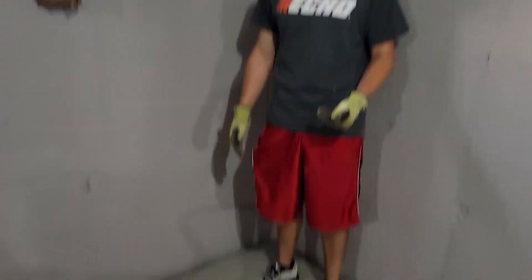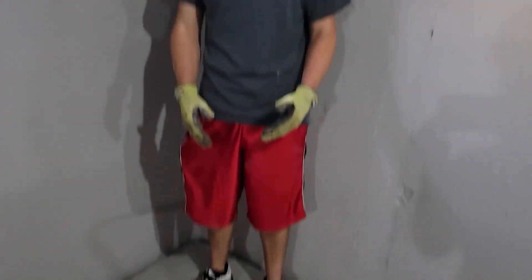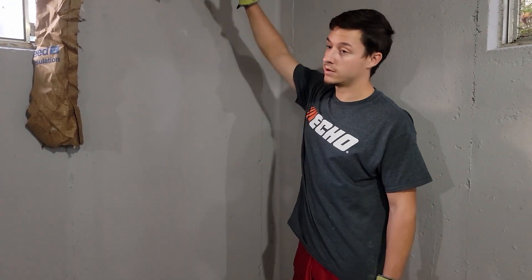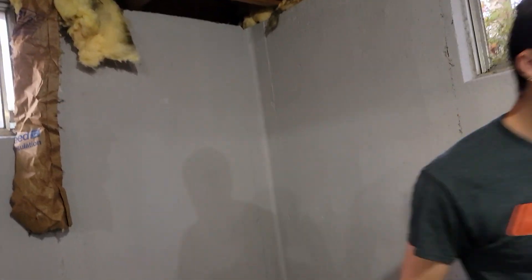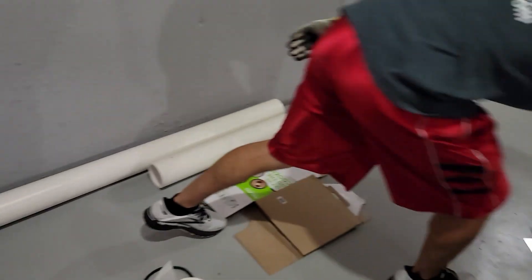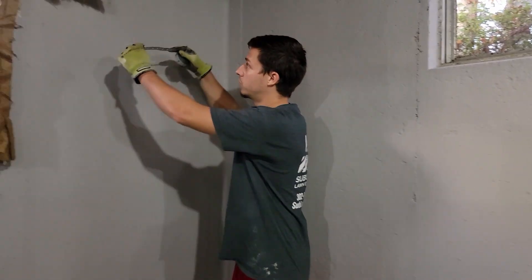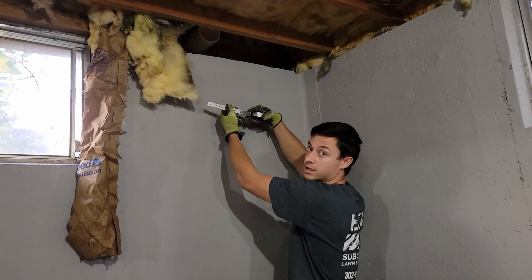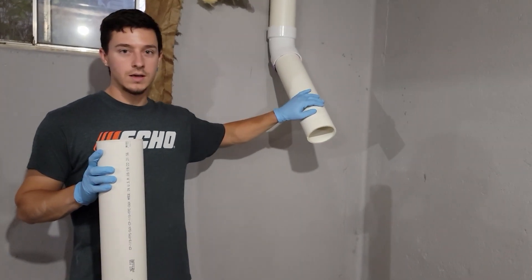Now that we have the hole dug out and a hole cut into the pipe — and you can see the amount of rocks we were able to take out — we're now going to seal and connect all the pipes. We bought some pipe metal straps to support the pipe and hold it up against this wall.